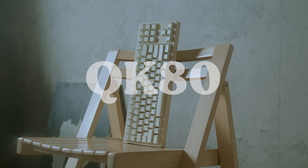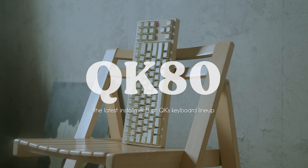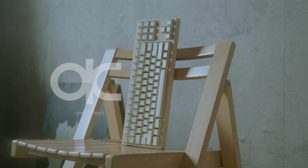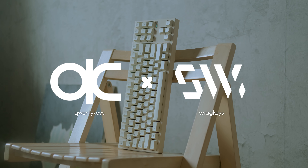QK80 — now let's talk about it. This is the fourth installment in the QK series keyboard lineup. This time around, Quirikis has teamed up with Swag Keys, another reputable brand within the custom keyboard community.